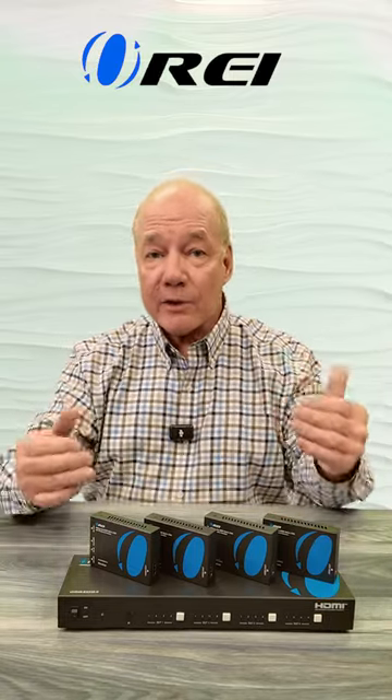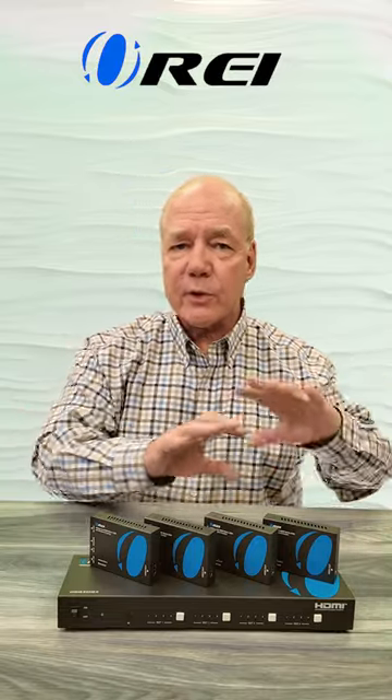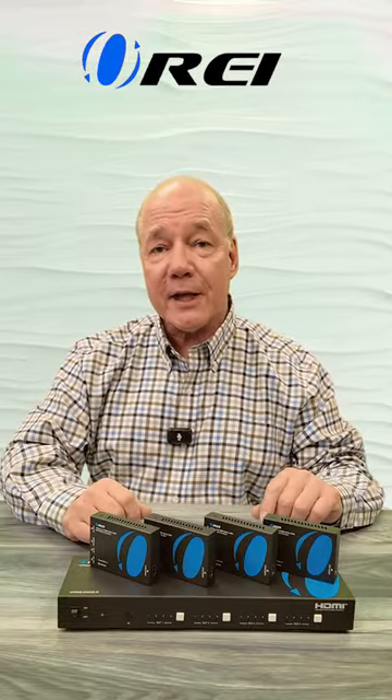The product also provides local loopback functionality, so you can enjoy the content here you're sharing with those remote locations. The unit is also a matrix, which provides complete control over which of those media streams is being sent to each of those outputs at any given time by using the buttons on the front of the unit.